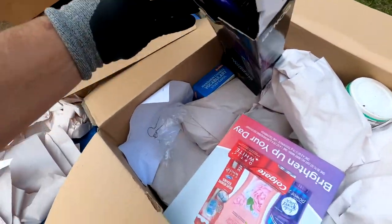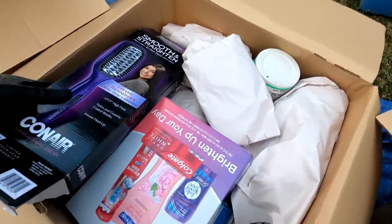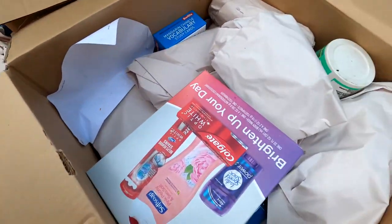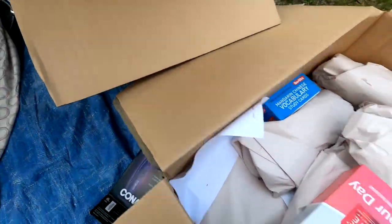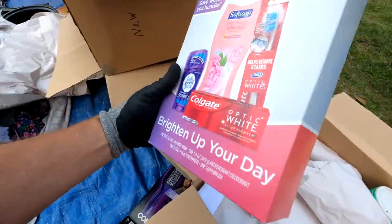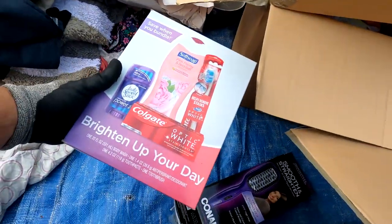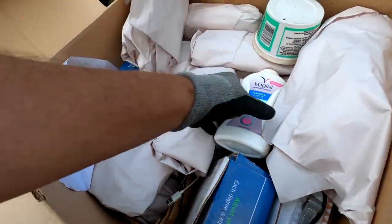Hair straightener gizmo — looks like it's still in the box-ish, open box. We've got a lot of stuff wrapped. Wifey's not going to be happy with that. Here's a whole set of toothpaste, toothbrush — a whole set of stuff. We've got some wrapped stuff.